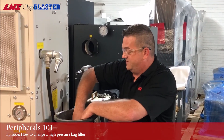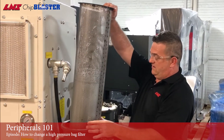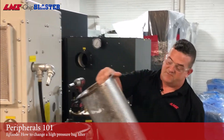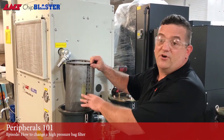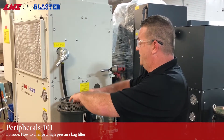You also want to take out the metal screen and inspect it for any holes or perforations. When you reinstall the filter screen, make sure the seam is away from the chip blaster unit.